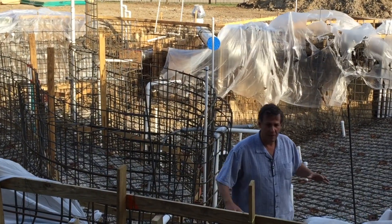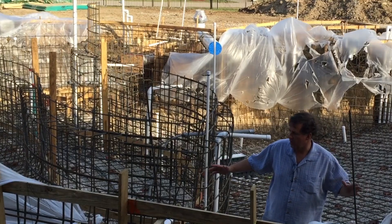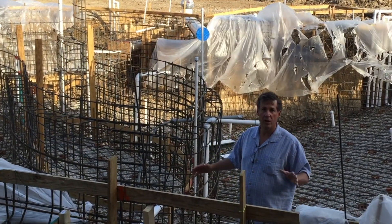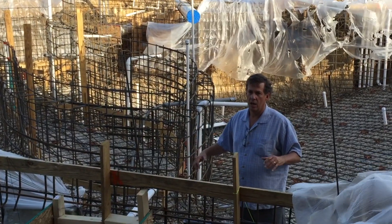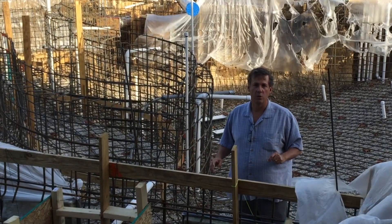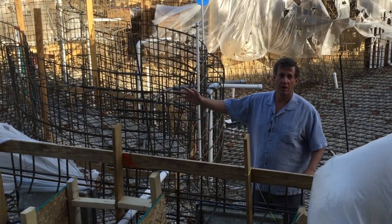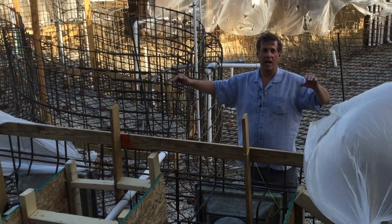We've got steel done. It's been bonded. We've got the conduit set up for all the LED lights, and hopefully we don't get much rain, which we had a heavy forecast for, which gives us the lovely plastic that we have hanging on everything.